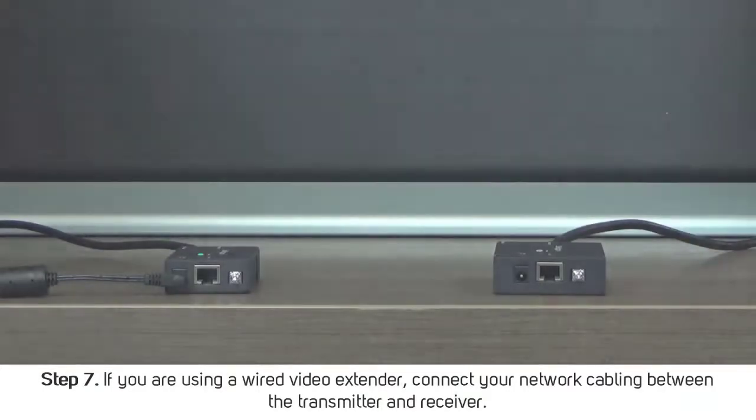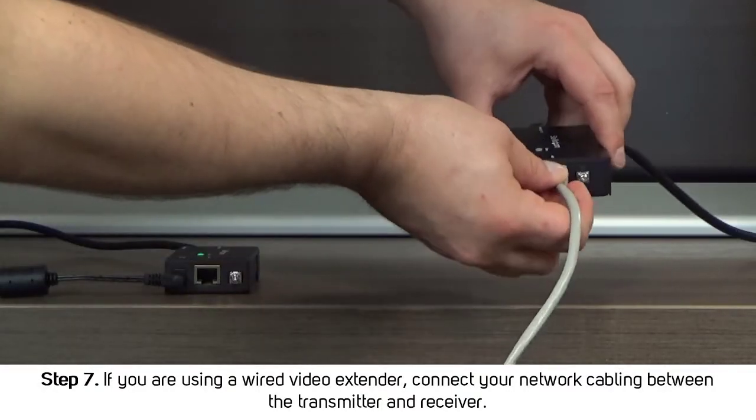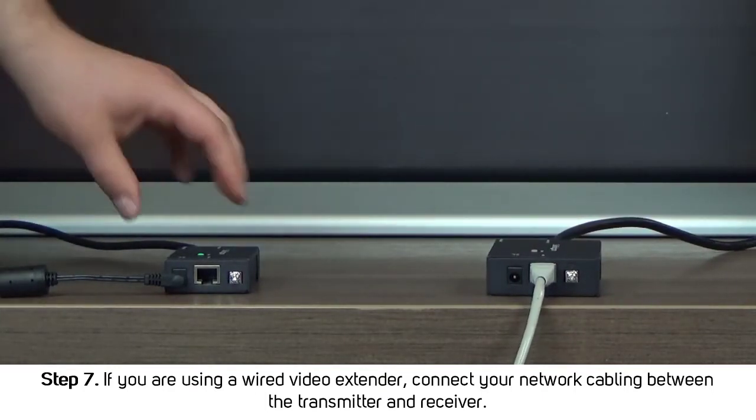Step 7: Do one of the following. If you're using a wired video extender, connect your network cabling between the video transmitter and the video receiver.